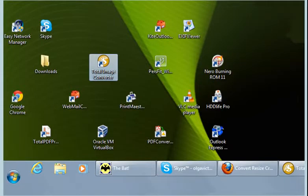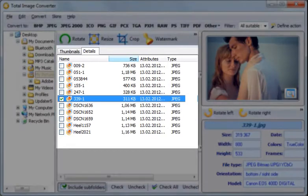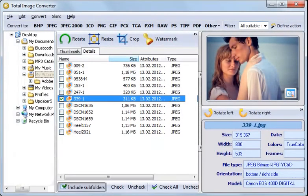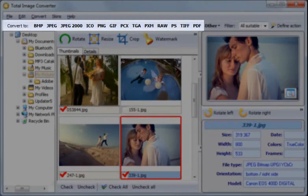Let's see. Once you launch Total Image Converter and select the folder with your images, you'll see the list of files or thumbnails. Check off those images that you would like to convert. Then select the target format from the menu above.